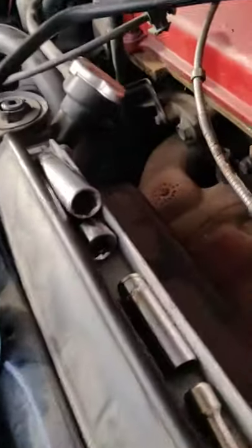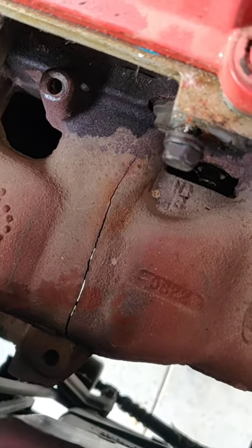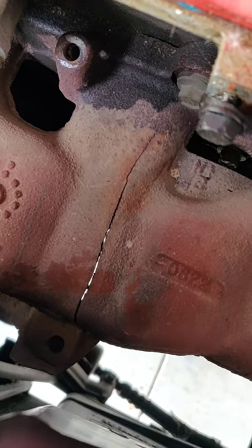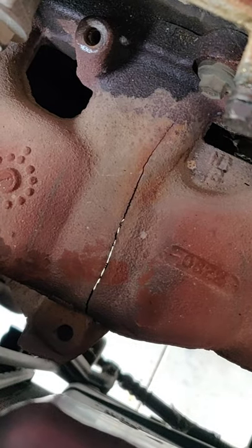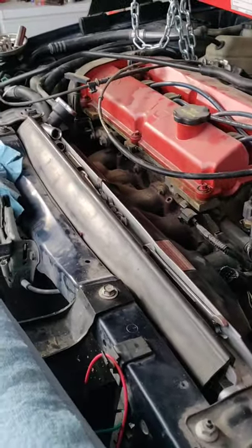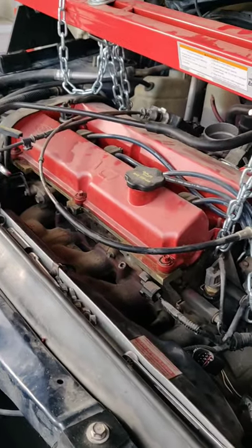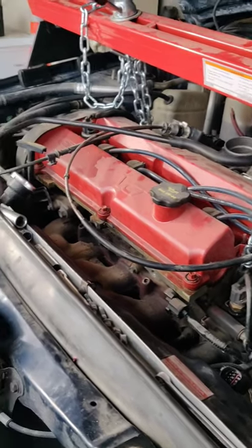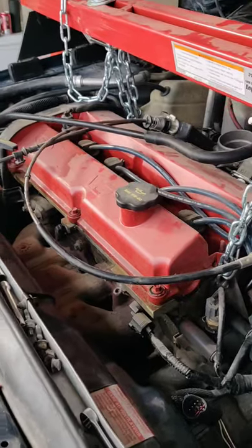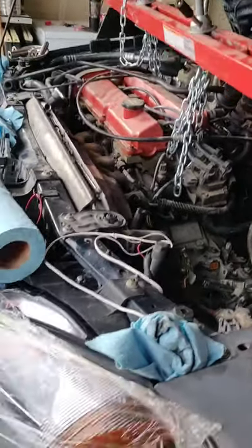Another thing we discovered here - got the heat shield off and as you can see you can see daylight right through this thing. It is split almost completely in half - that crack almost goes all the way to the head. So he's looking into ordering a new manifold. If he can't find a manifold, he was wanting to go with a header. If he can't find a header that'll bolt to the factory exhaust, then he'll just go to the local junkyard and get one, bring it back to me, and we'll change it out for him.